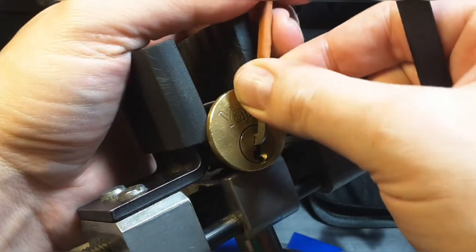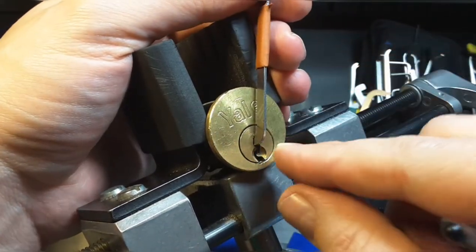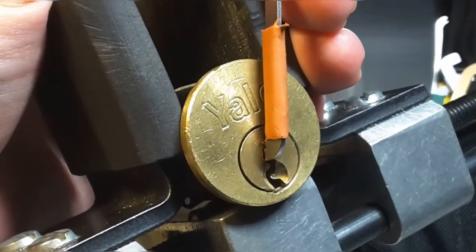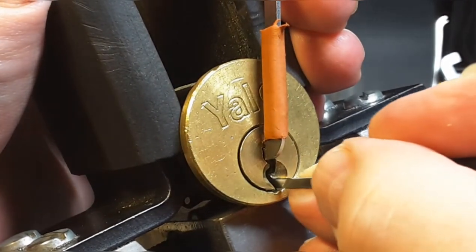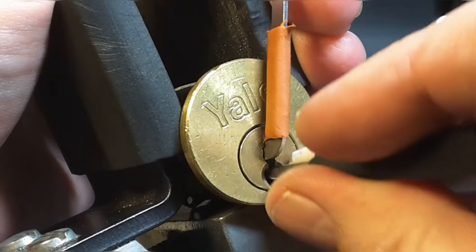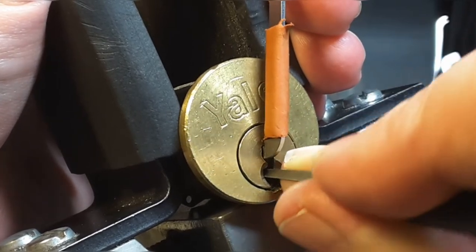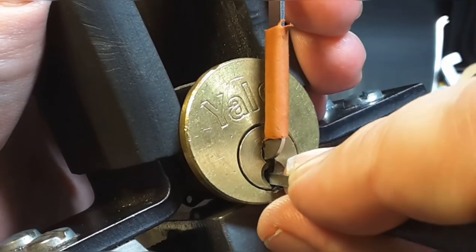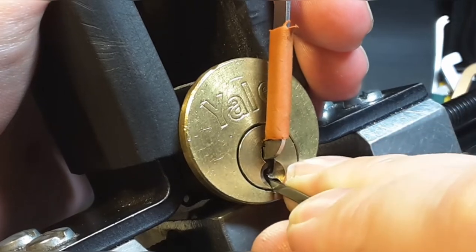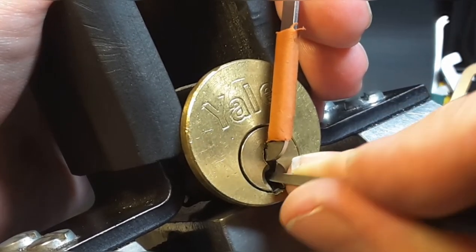There was a click and already a really deep false set, or at least a move from the core. I'll start again. Let's see. I think I touched pin 4. Let's see. Yeah — have you seen it?